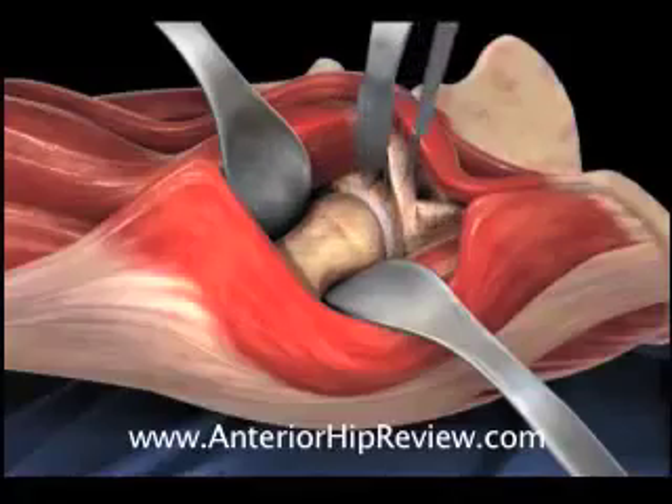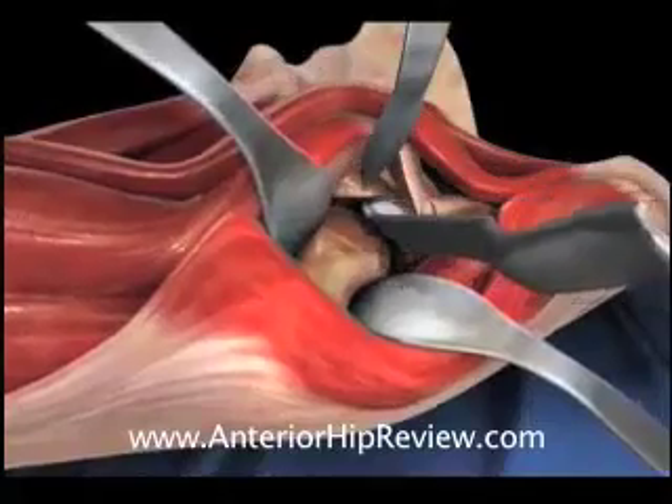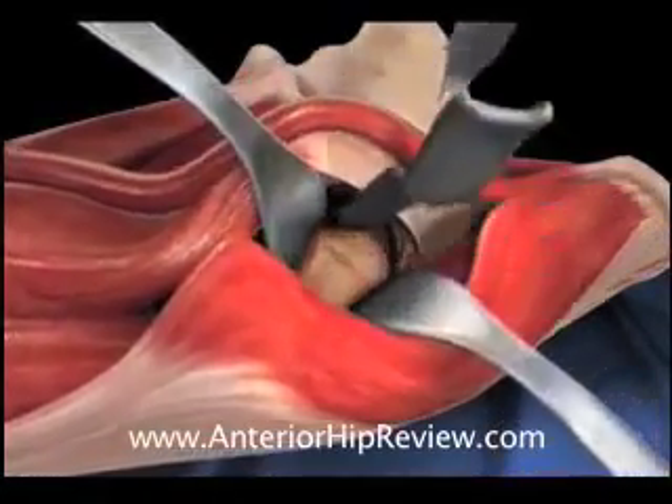At this stage, the hip can either be resected in place, or it can be dislocated prior to making a femoral neck cut. In this animation, we demonstrate dislocation of the hip prior to making the femoral neck cut.